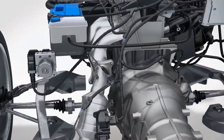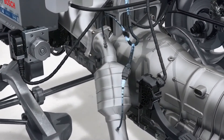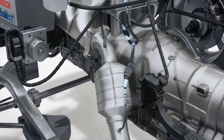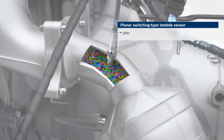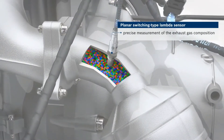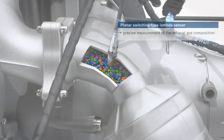The PLAN-R wideband lambda sensor from Bosch determines the oxygen concentration in the exhaust. This data enables the air-fuel ratio in the combustion chamber to be deduced. Data from the PLAN-R switching-type lambda sensor is used to identify the fuel composition, and the air-fuel mixture is then adapted according to the proportion of ethanol in the fuel.